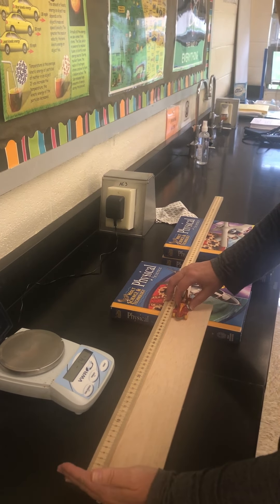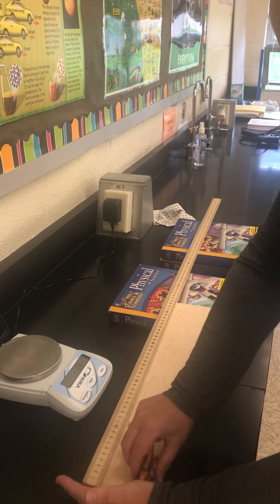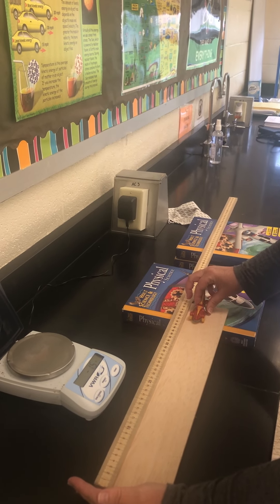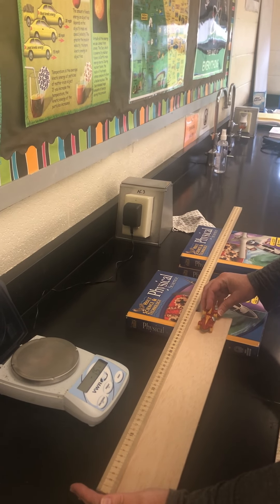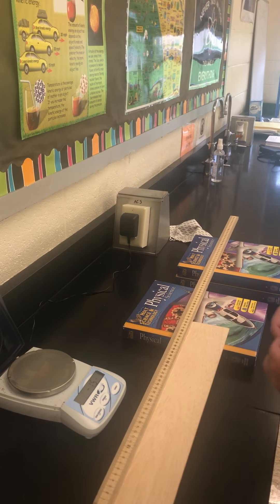Okay, here we go. First run: one point one six. Second run: point eighty eight. Third run: one point one two.